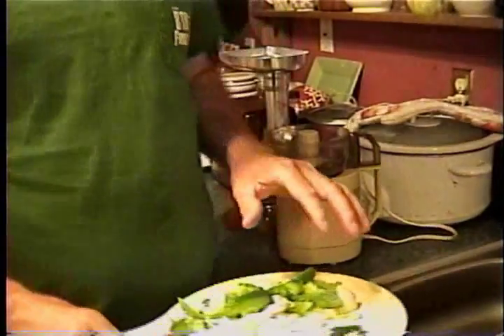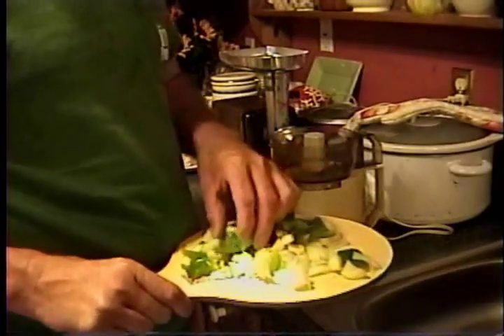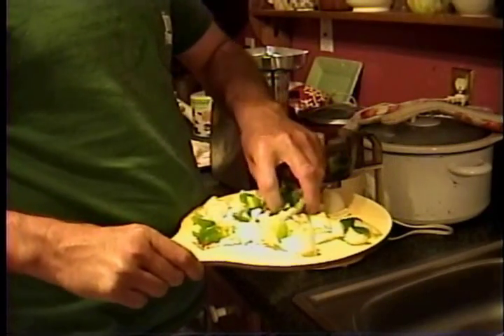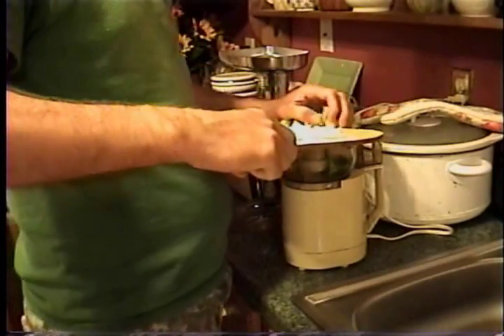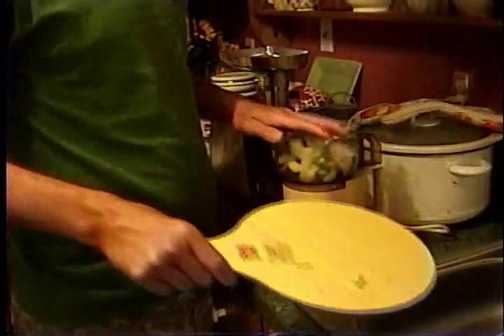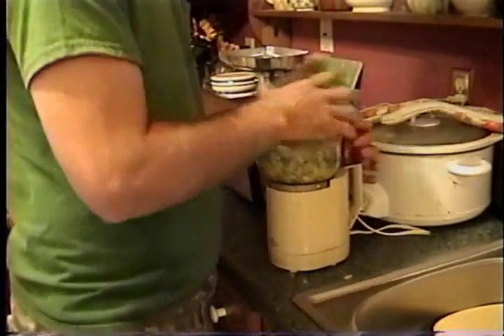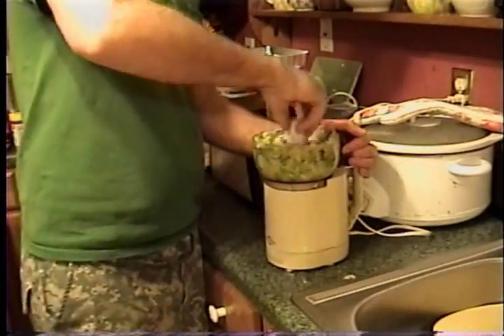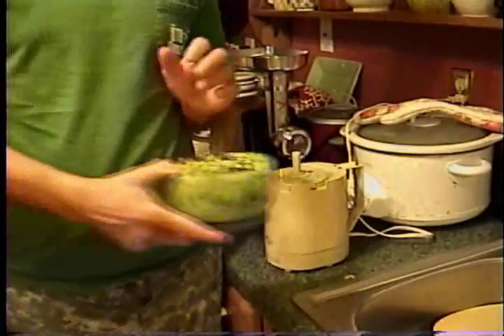We have the vegetables in our meat mixture. Now we're grinding up some vegetables for the gravy. What I have here is about a half of a green bell pepper, half an onion, and about four cloves of garlic. We're going to grind it up in a little processor and put it on the side until we need it.